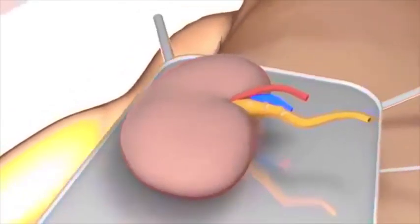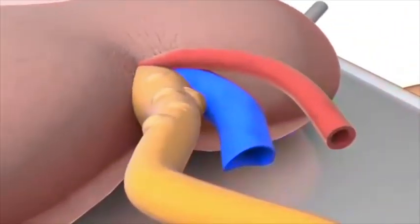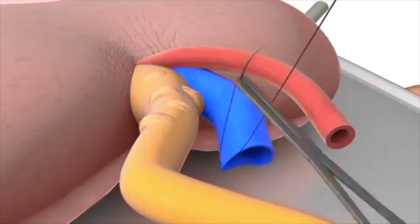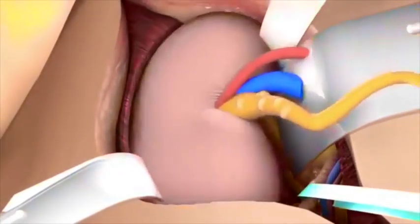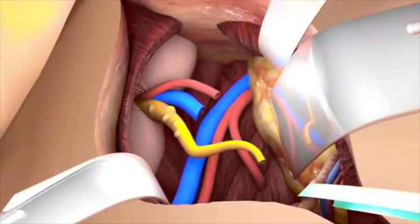The kidney is now retrieved from cold storage. In this animation it has already been prepared for transplantation and a pretransplant biopsy has been taken. Corner stitches are applied to the renal vein edges. The kidney is placed into the iliac fossa in the best possible position and the length of the renal vein and artery may need adjustment.